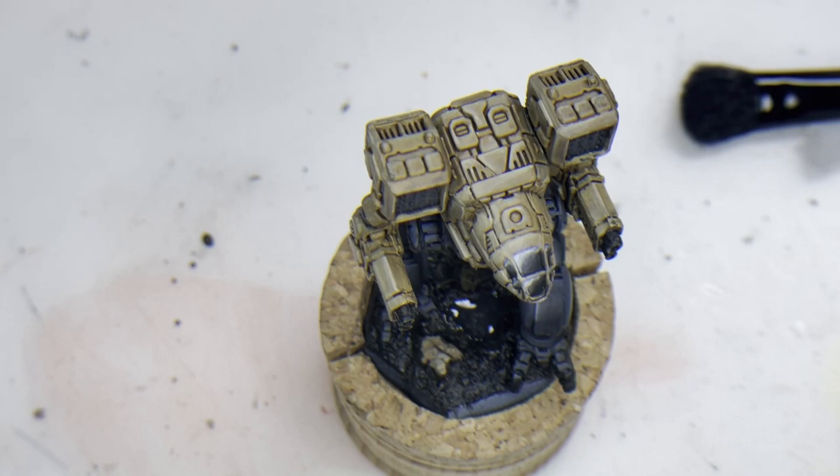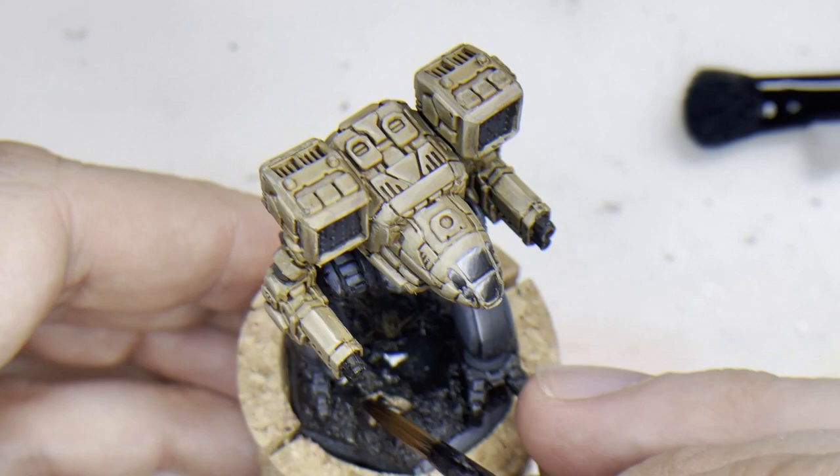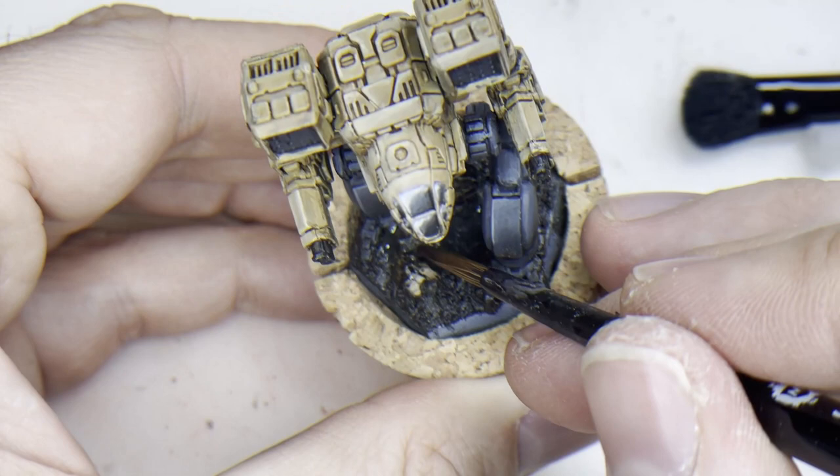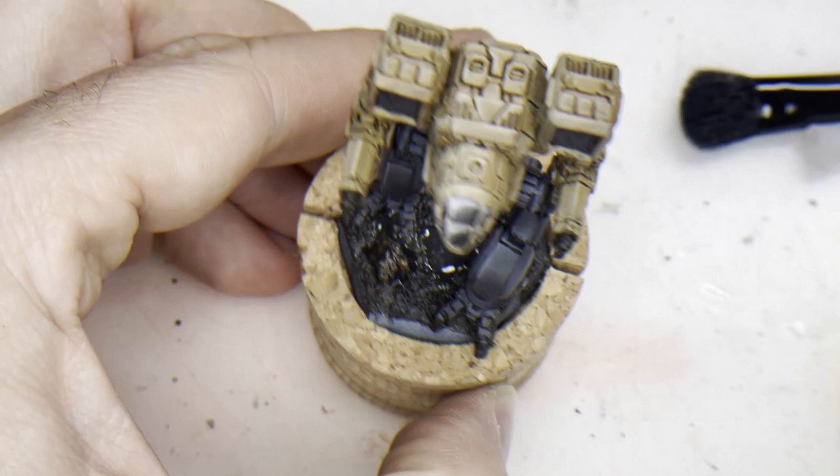Just rinsing the brush. What we can do as well at the moment is put some black wash onto the thing we call a rock, to make it fit into the scenery.